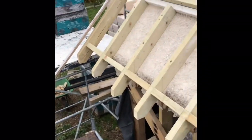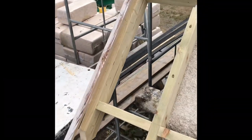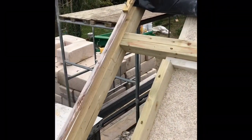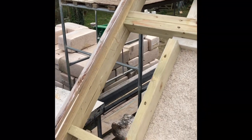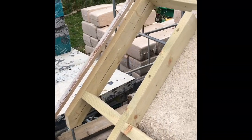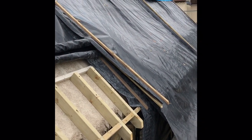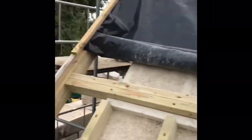Rather than having a traditional gable ladder, you just plant a big double timber doing the same thing — I've got one up here and another one near the top, and that will hold the last rafter and fascia board or weather board on that end. I'm having to be quite careful at the moment covering it up because the weather's turned since I got back from holiday.